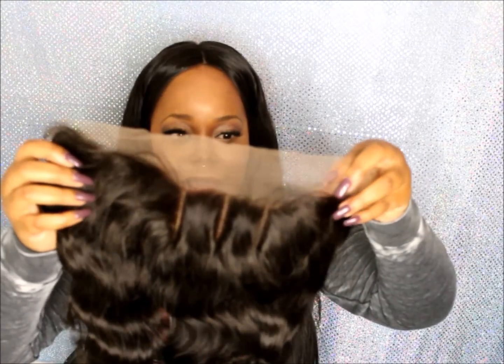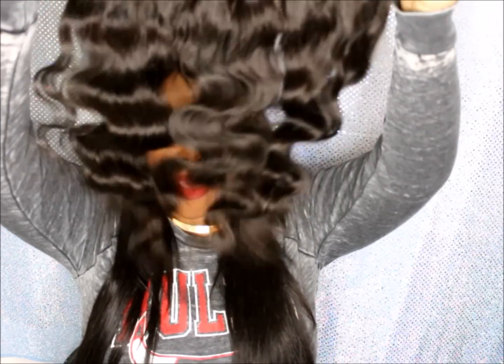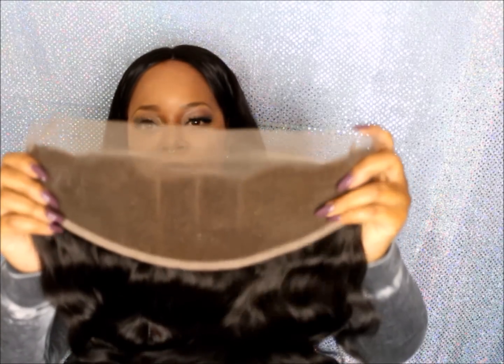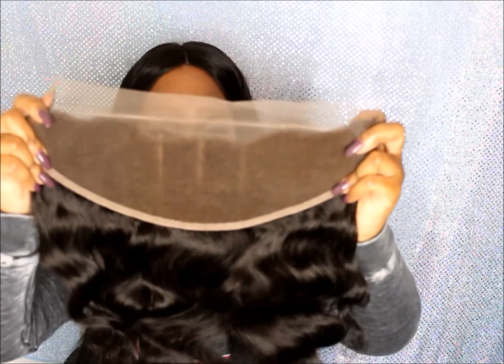I'm just taking the bobby pins out because they have the three parts in here and they like to add the bobby pins to separate the parts. It comes with a net — this is a 13 by 4 lace frontal. I am so excited — look at this, you guys! It's so pretty, really nice body wave texture. It looks like three closures in one — you can see the parts: one, two, three closures put together.